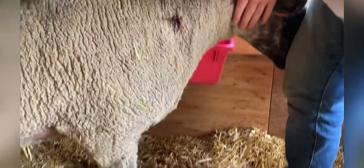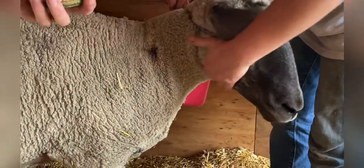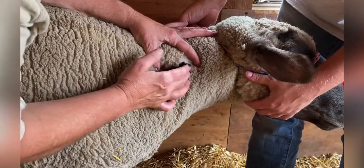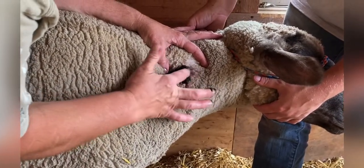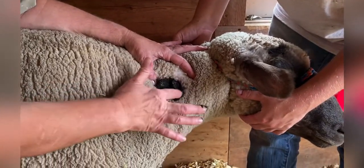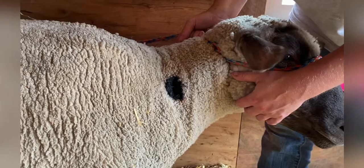Now that the paste has been prepared, my daughter has secured Penelope. I've sterilized my hands and I begin to apply the activated charcoal herbal formula paste. This will help to draw out any remaining infection, keep the flies away, and help her open wound to begin to heal.